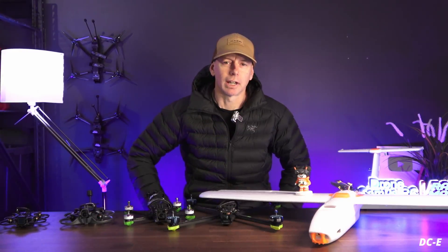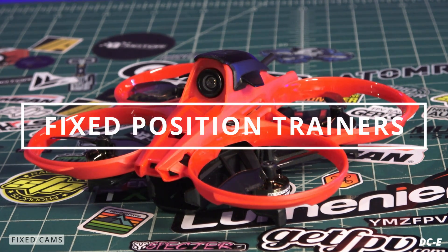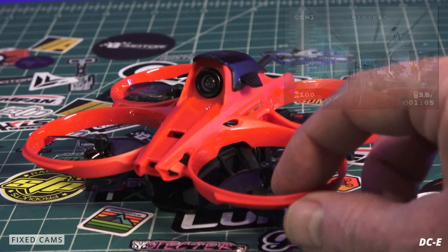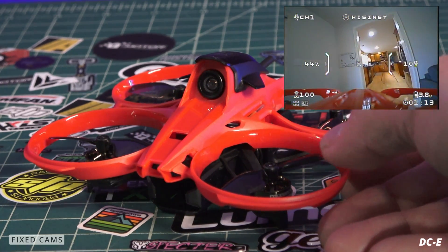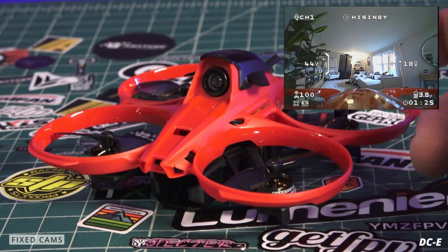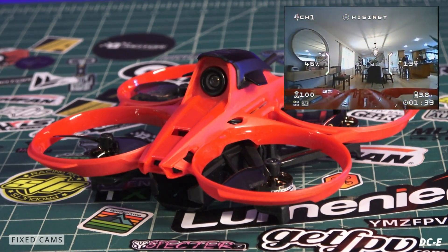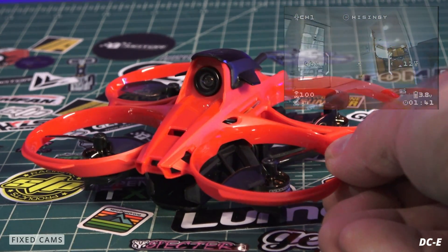The first category is tiny whoops. Before we get into adjustable tiltable cameras, let's talk about fixed position cameras. These cameras are mounted into the quad frame and don't have adjustable bolts on each side. A lot of these tiny whoops come as bind-and-fly and are non-adjustable, fixed position cameras. However, they have a very large field of view — over 160 degrees on 5.8 — almost around 180 degrees, so they don't really need adjustment. These are generally slow flyers for beginners.